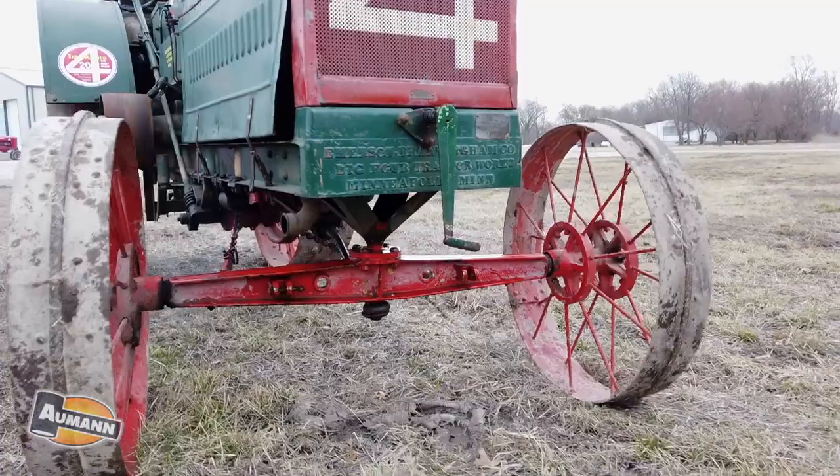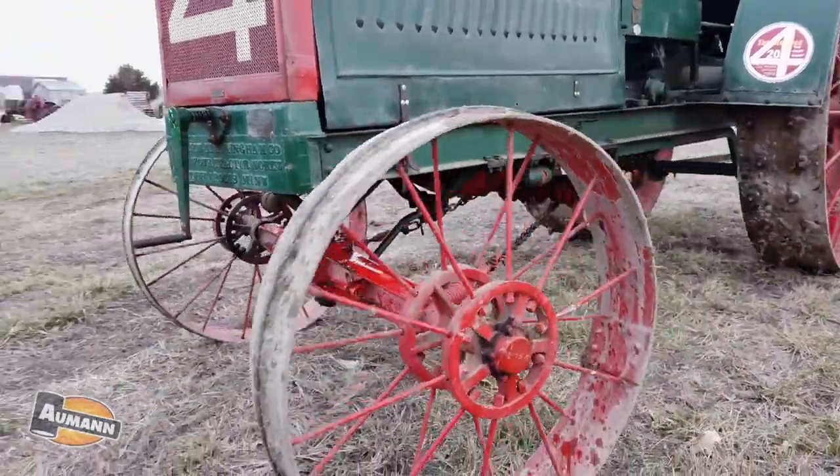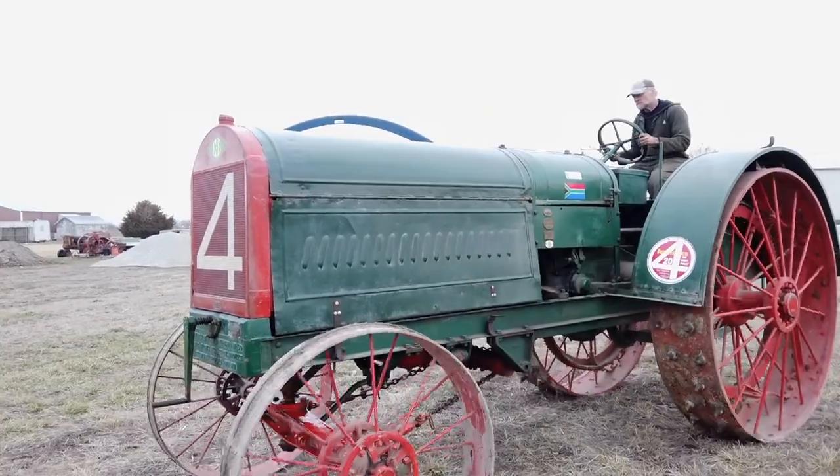Emerson was an Illinois company, so that's always what's drawn my interest to it. Really, really great tractor.